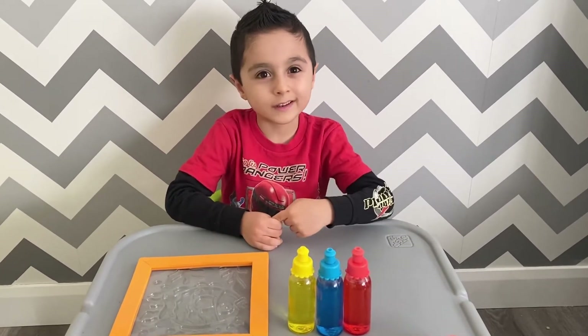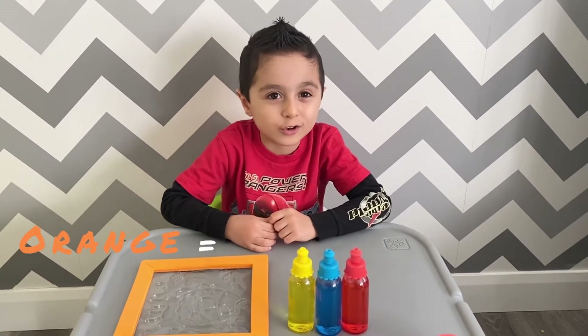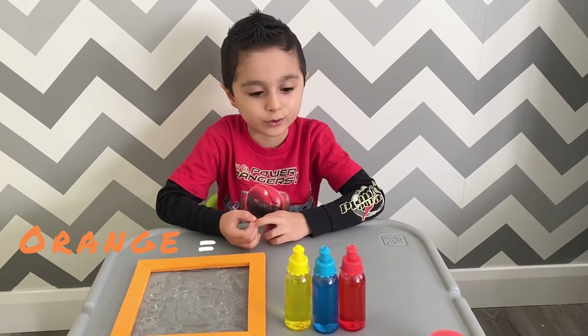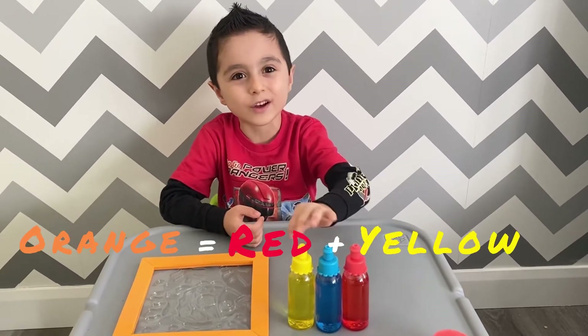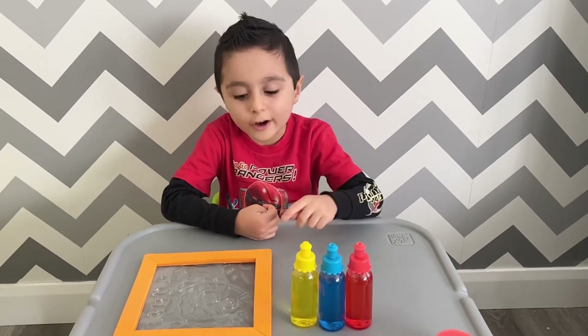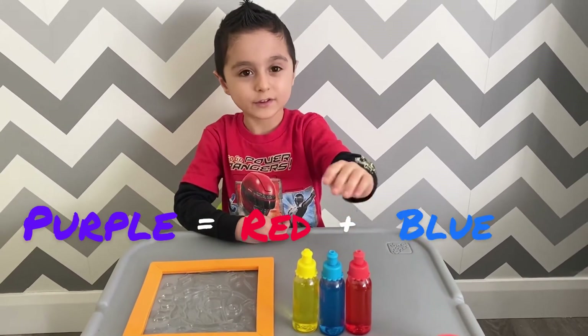And then I'm gonna need the color orange. Do you guys know what color do we use to make orange? I will tell you guys. Red and yellow. And the last color is purple. Now I will show you guys how to make purple. Red and blue.